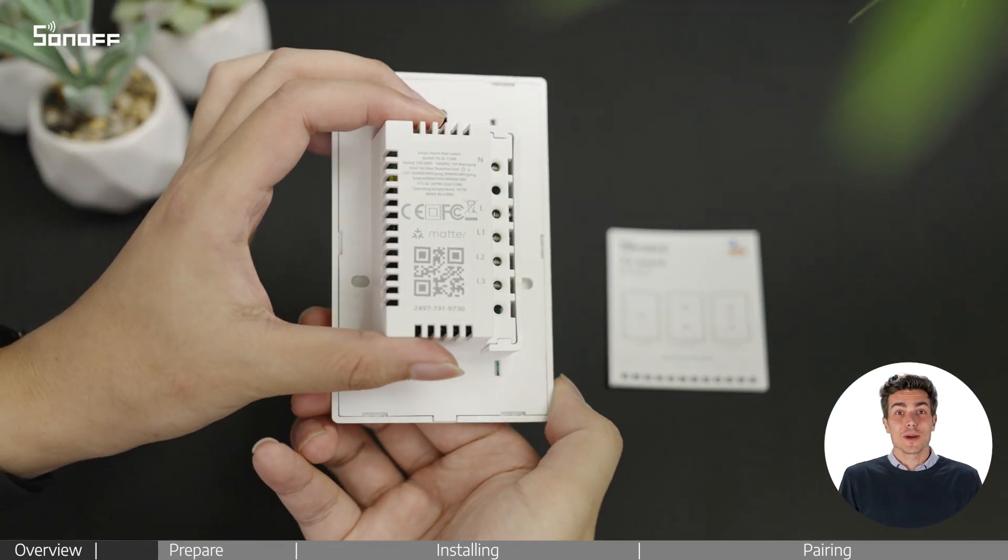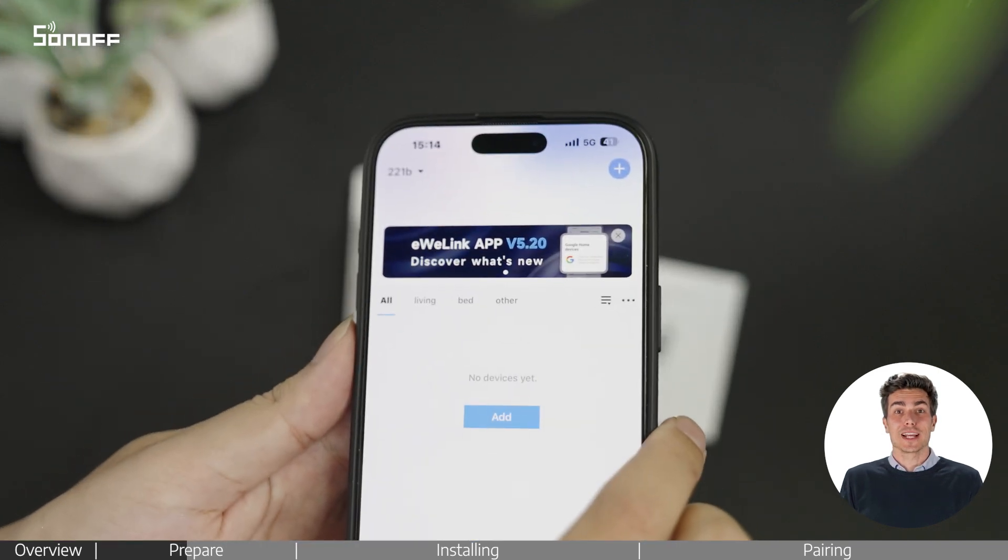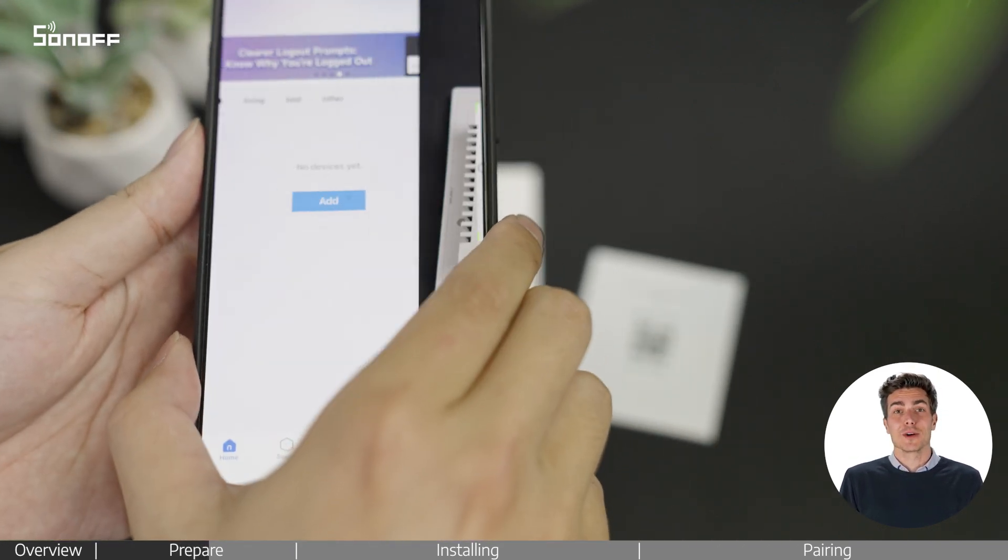There is a QR code on the back of the device and the last page of the user manual. Open the iwiLink app and scan the QR code to pair the device.